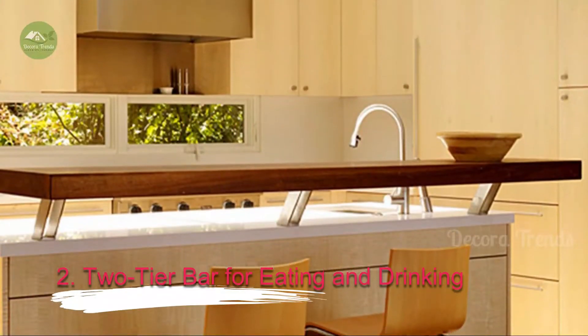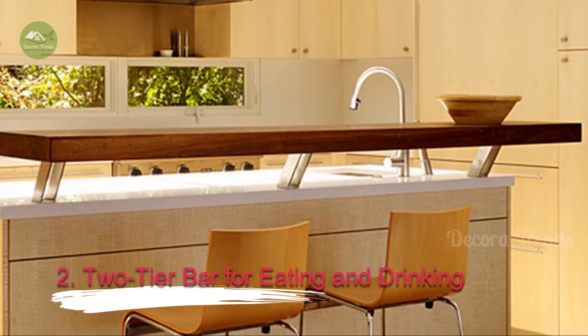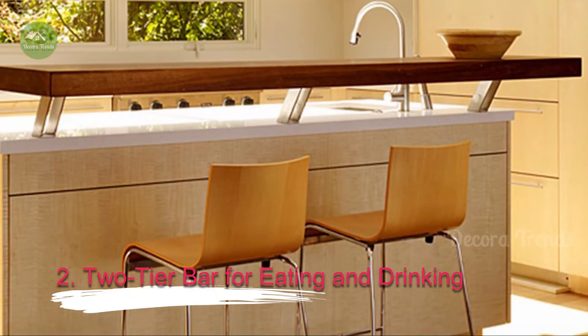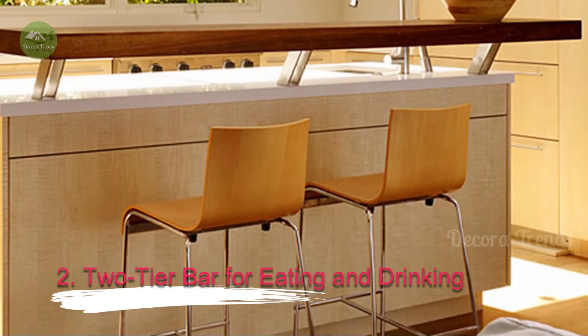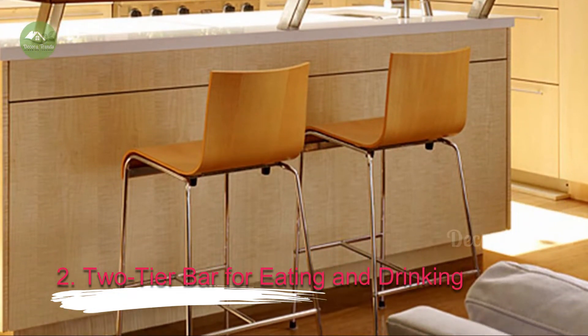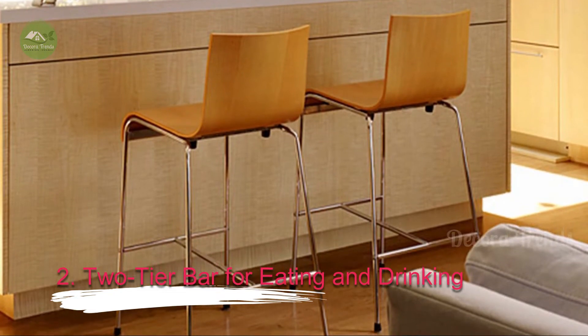2. Two-Tier Bar for Eating and Drinking. A double-leveler two-tier bar has two different surfaces, one at normal table height and one at standing bar height. This design allows the area to be used for eating, drinking, or casual conversation all at the same time. It's a versatile use of space that works well if you like to include a snack buffet along with your drinks, or if you're afraid there just won't be enough horizontal surface space with a traditional bar.